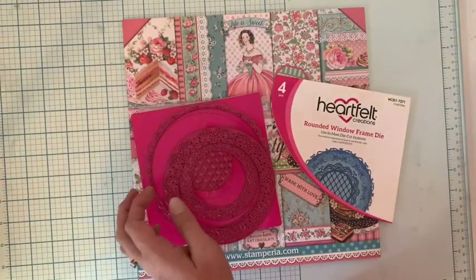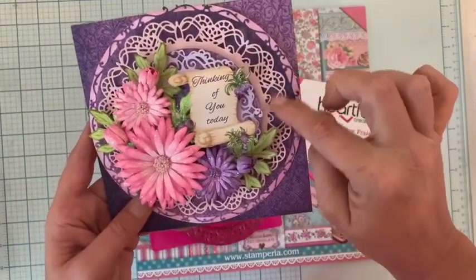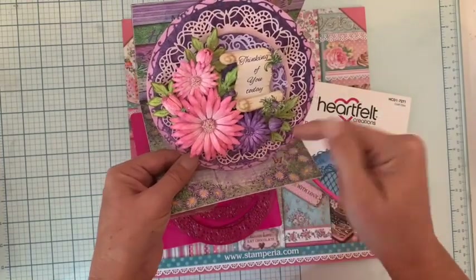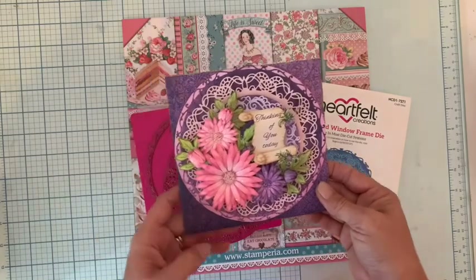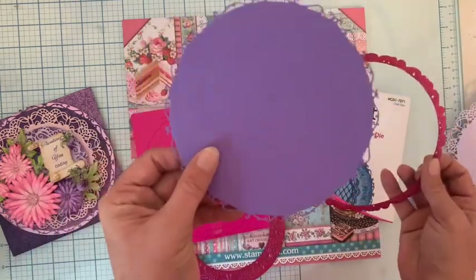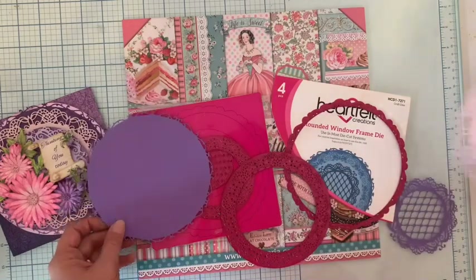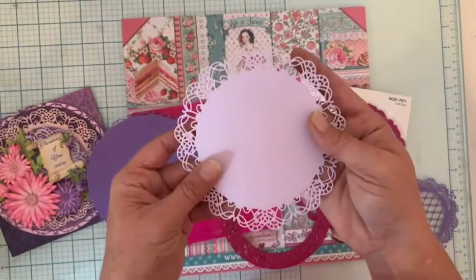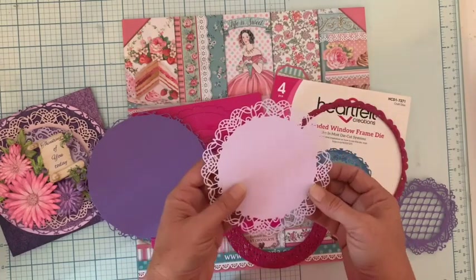J'avais fait une carte, je vais vous la montrer tout de suite pour voir ce que ce Dies peut donner. On voit le grand ici, ensuite le plus petit, et le dernier. Vous voyez, j'avais fait une carte en forme de rond — vous la trouverez aussi dans mes tutoriels pour la réaliser. J'aime beaucoup beaucoup cette carte qui se ferme comme ceci, ça change. Je vous ai fait les découpes pour vous montrer. Ce Dies permet aussi de faire un fond, comme vous le voyez ici. Et si on met une image au milieu, c'est vraiment splendide.